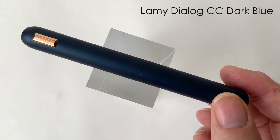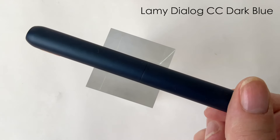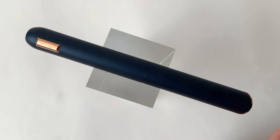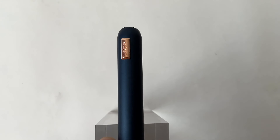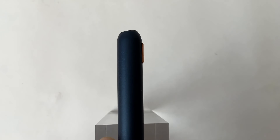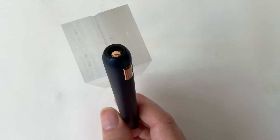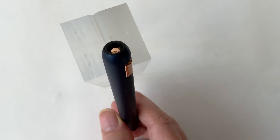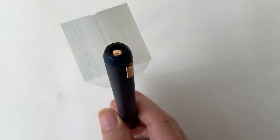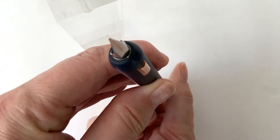Tak wygląda to pióro. Jest metalowe, lakierowane, w ciemno-granatowym kolorze. Nie ma tutaj klipsa, jest taki roll stopper z tej strony pokryty różowym złotem z nazwą firmy. Oczywiście końcówka jest lekko ścięta. W środku mamy taką specjalną zatyczkę, która zapobiega wysychaniu atramentu.